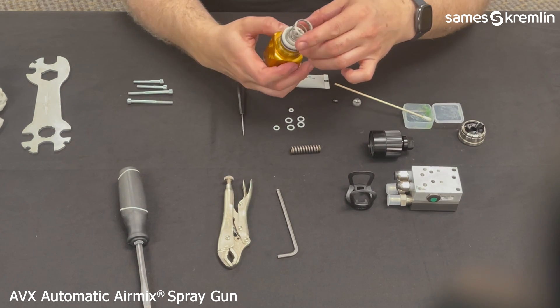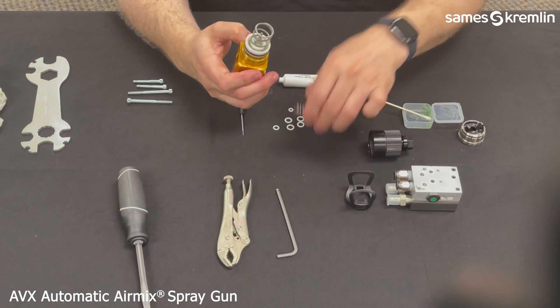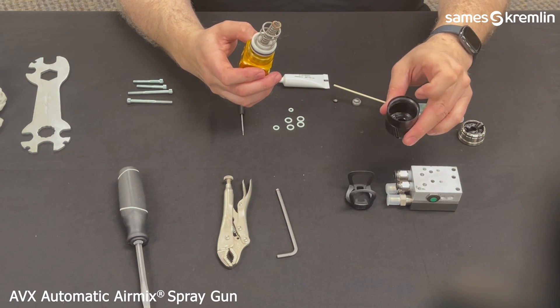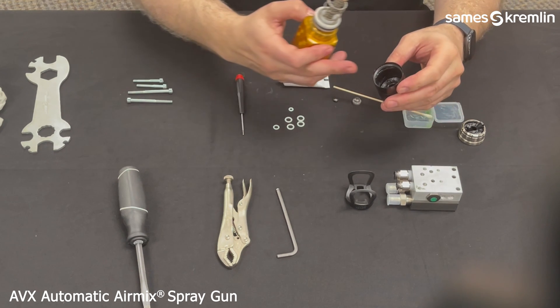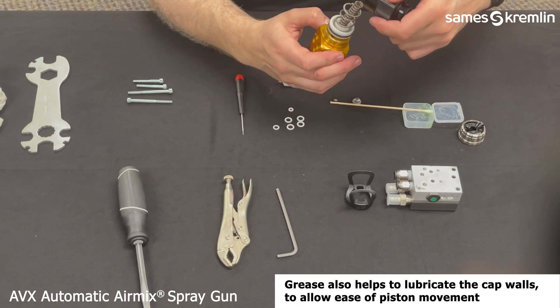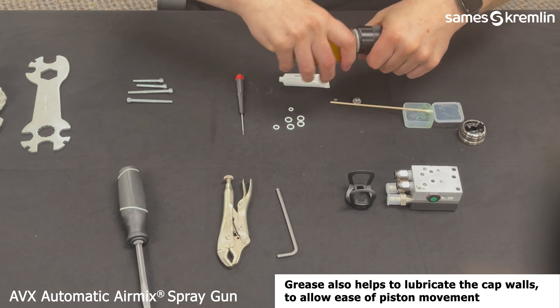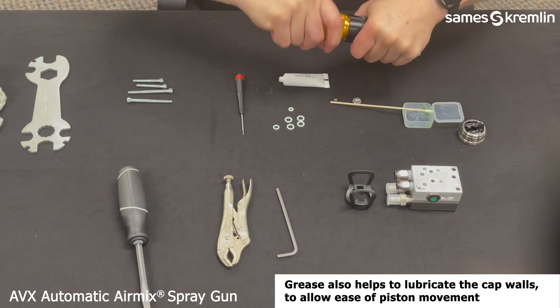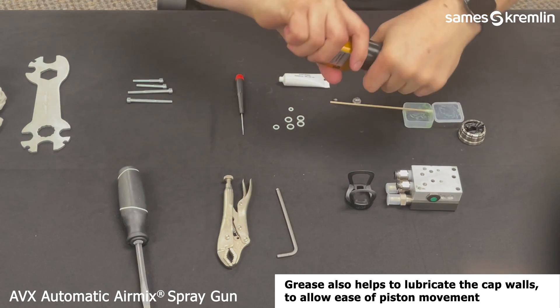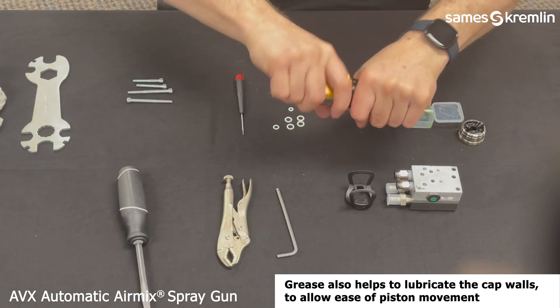You will now install the springs for both the air and the fluid control into the back. Put a little bit of grease in there to help lubricate the springs against the wall of the cap, then hand tighten the cap down onto the rear body.